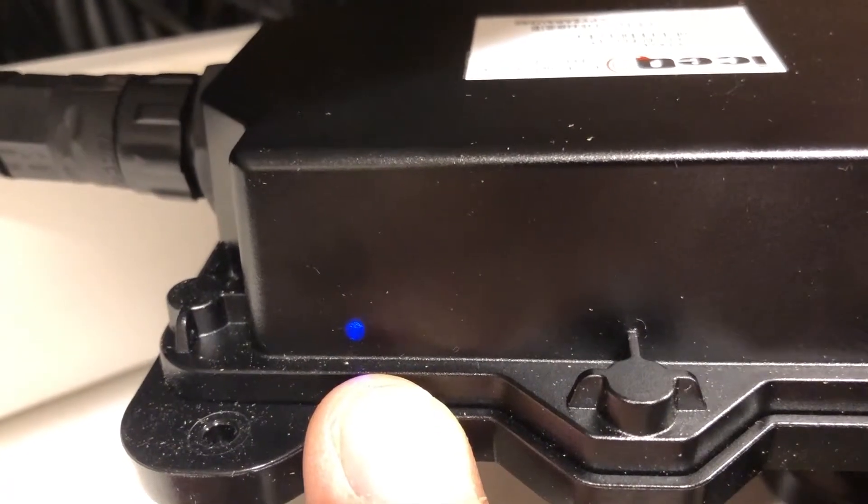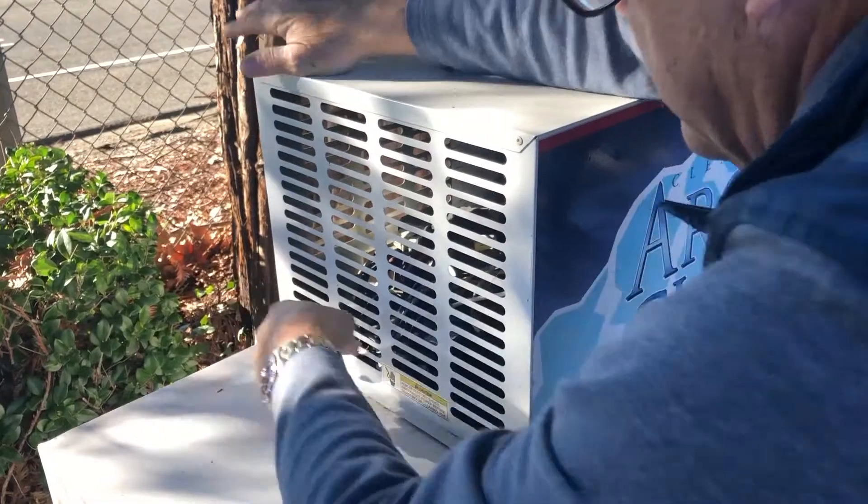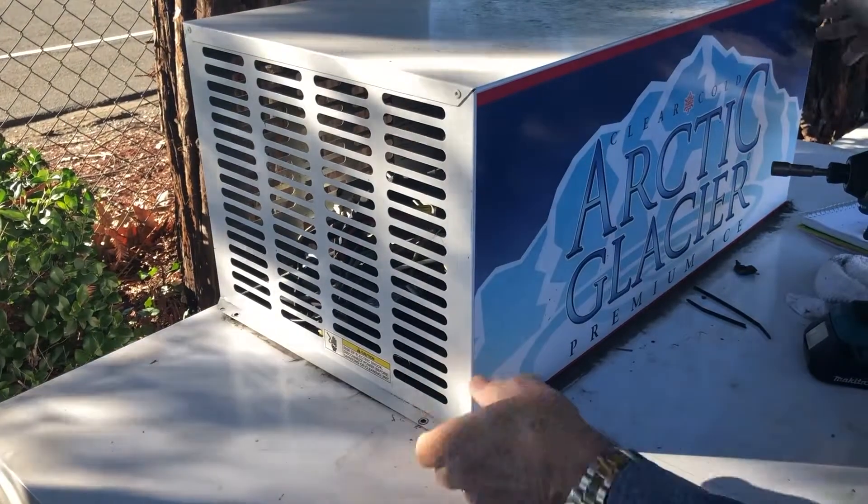At this point, your Ice-Q channel is now live. The blue light should be blinking and it will begin communicating. Secure the cowling back on the freezer.